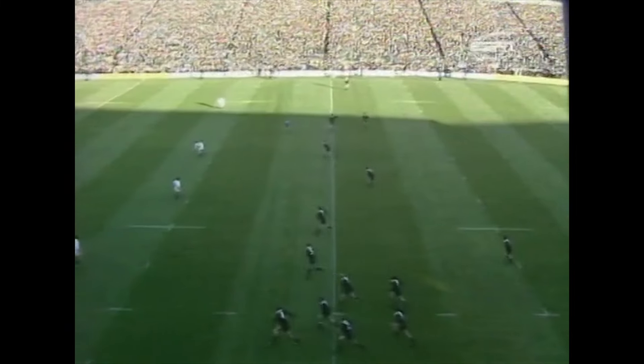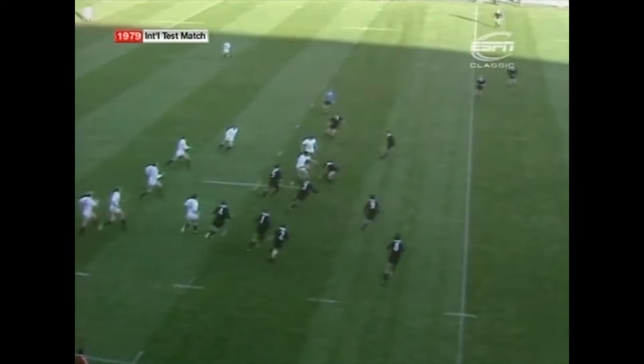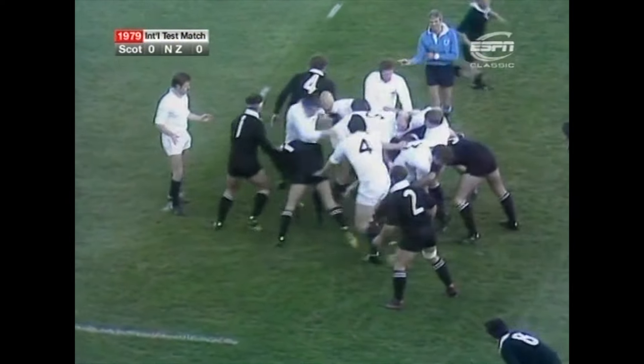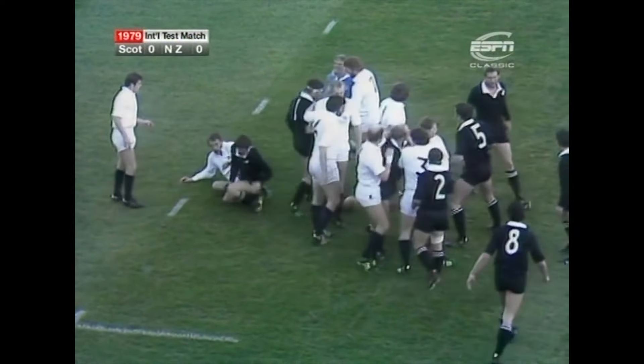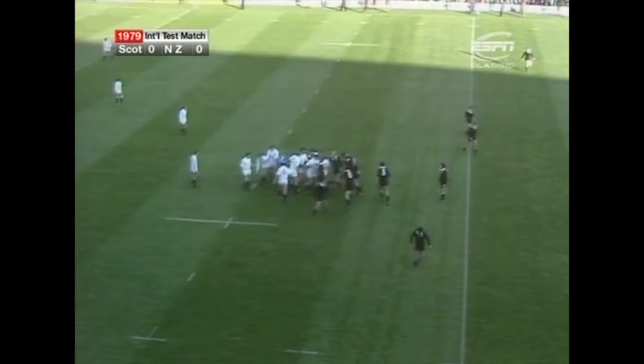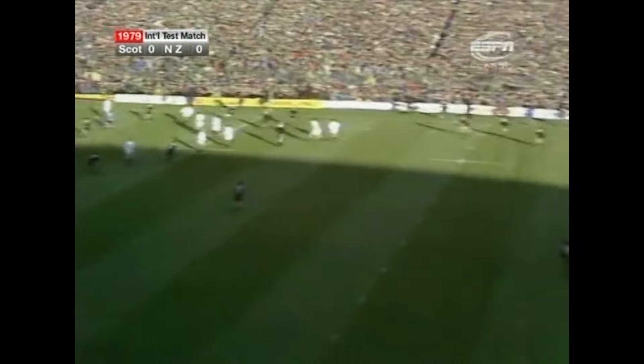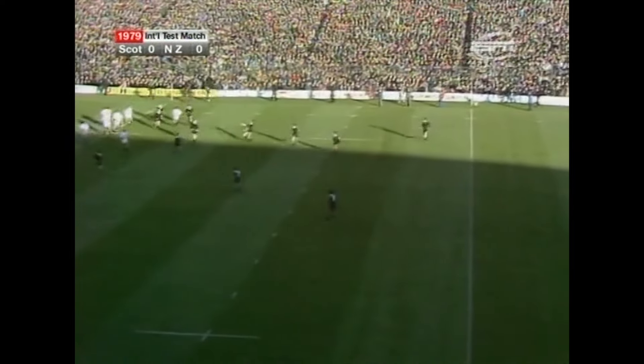Richard Wilson starts the match and immediately in comes Alan Tomes. Ian Lambie had it, Brad Johnson in with the tackle and Graham Murray as well. Bruce Hay waits. That's hoisted high, not into touch.